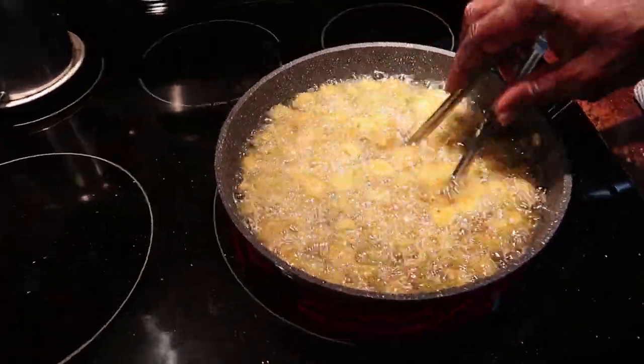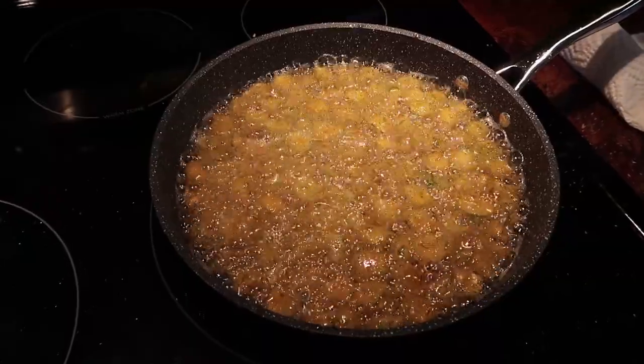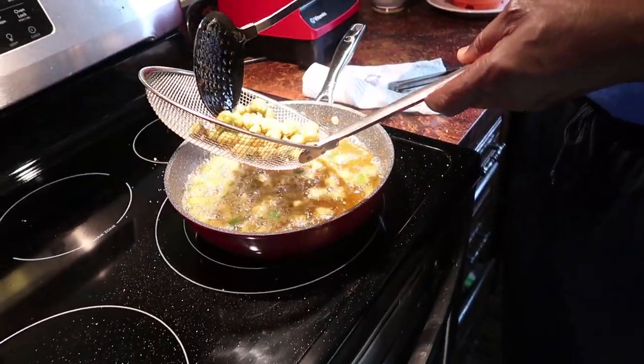Looks like it's tasting pretty good. The okra is turning golden brown.